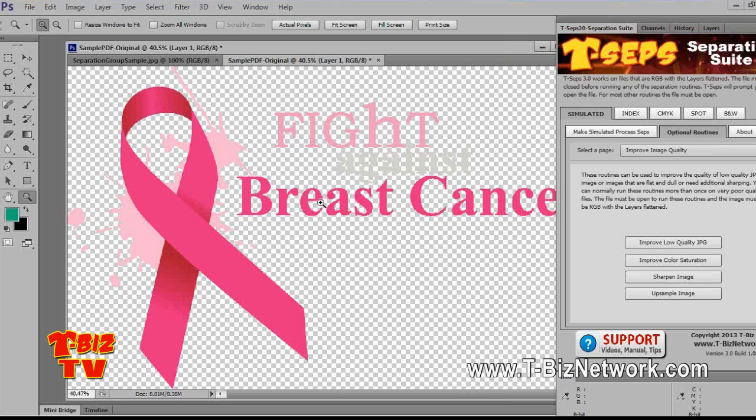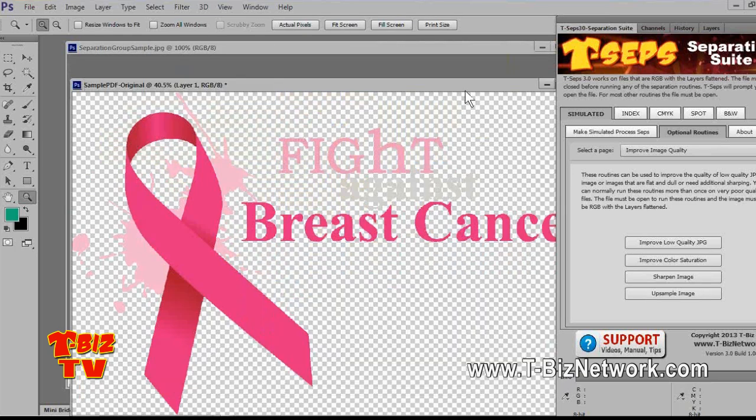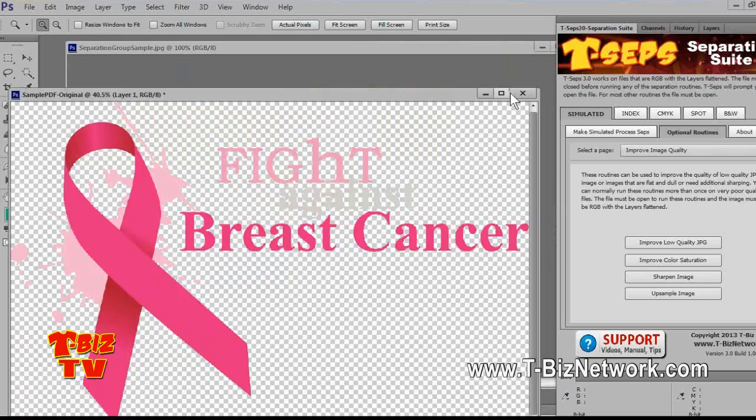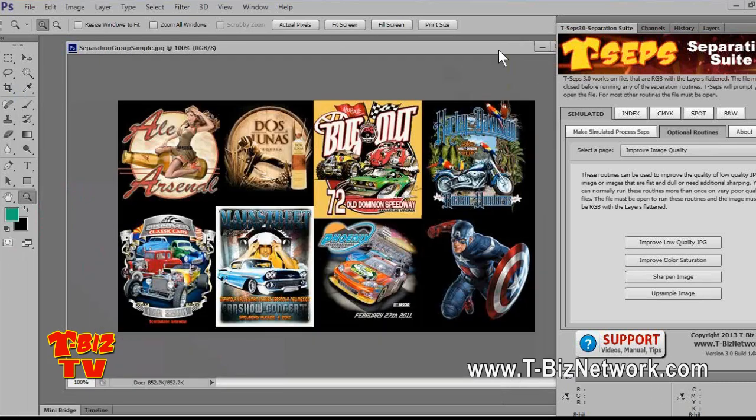The point of all this is it will help minimize the tweaking after you've run the SEPs. If you don't catch these things — you're going to get files in where people had anti-aliasing turned on — you're going to get glows and shadows around all the lettering. Part of my day in separating is just spent erasing all these glows around things. So let's run a quick routine on a job.